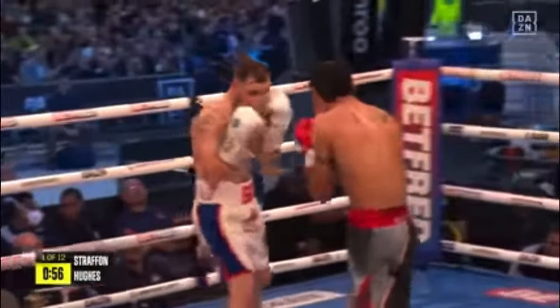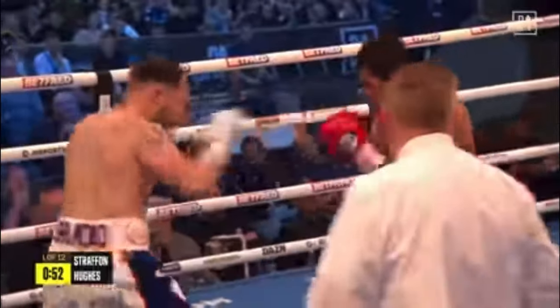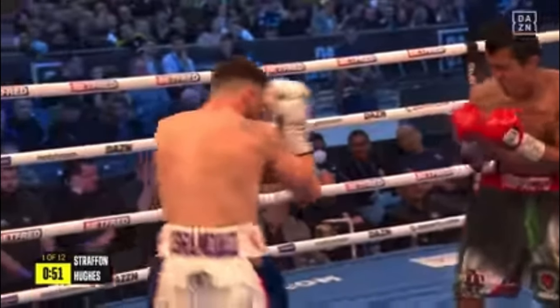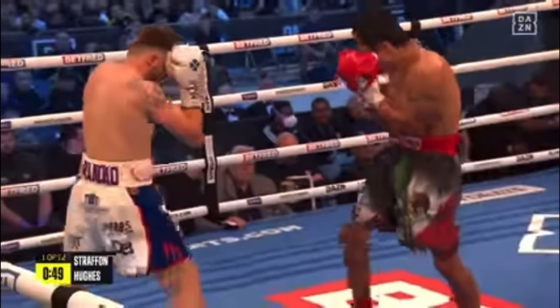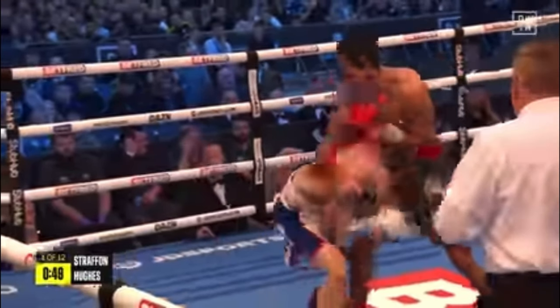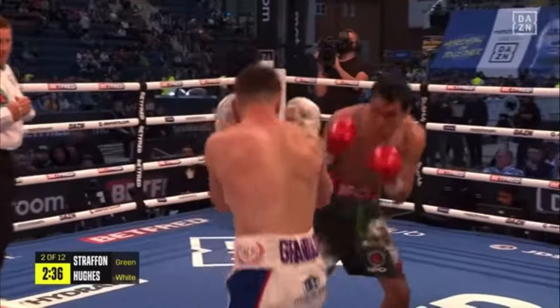Hughes utilizes a great deal of lateral movement in his style, and when he's in his bag, he turns that lateral movement into traps to catch his opponents off guard. The basic lateral trap involves stepping right, letting your opponent match your step, and then stepping in the other direction, setting your feet before he's able to match your footwork again, and attacking while his base is compromised. Specifically, Hughes likes to bait them to throw, and then beats them to the punch.